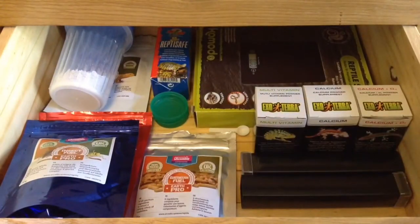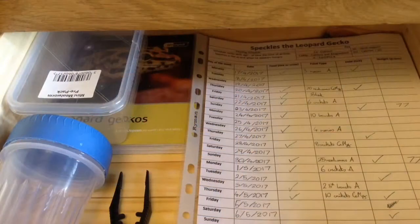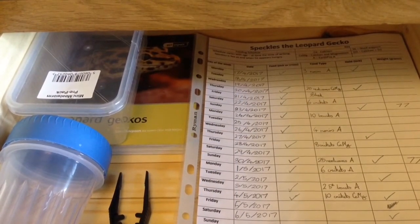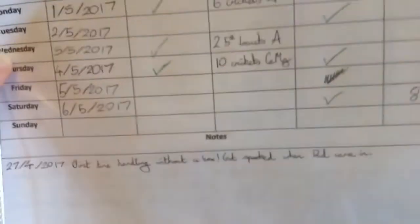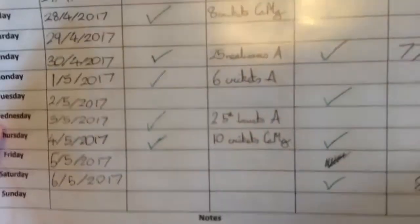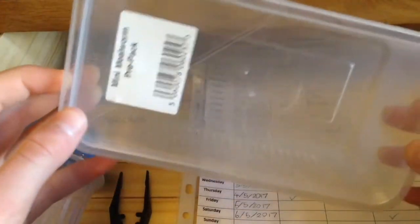This drawer doesn't really have a lot in it — it's my leopard gecko drawer. It's got a data sheet, and I've nearly run out of slots on it, but as you can see he's eating an absolute ton. If you look at the weight column you can see he's just hit 80 grams, which is fantastic. This is his carry box — I still need to write his name on it — it's just an old mealworm package.